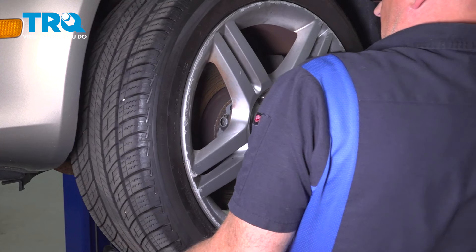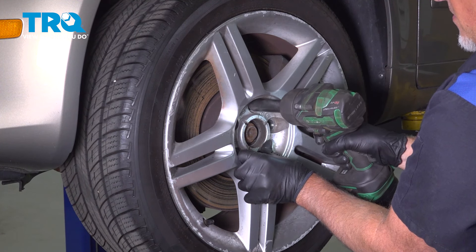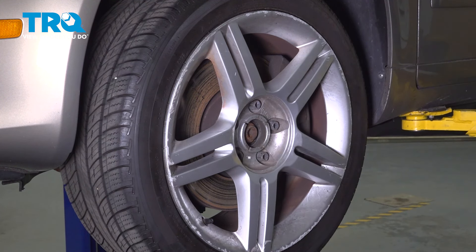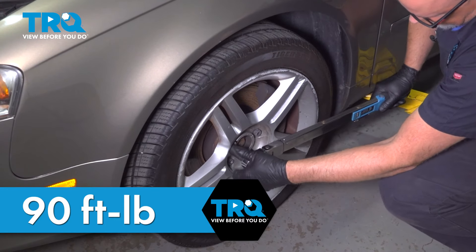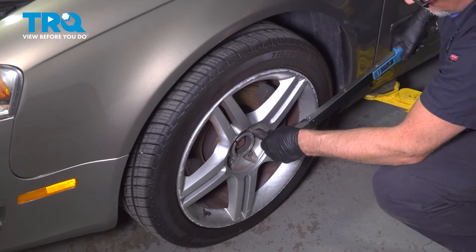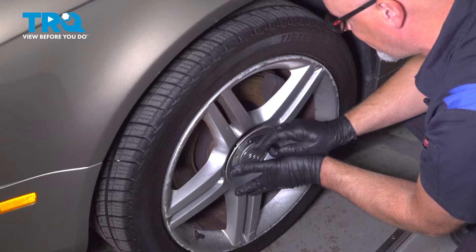Now take the wheel, install the wheel, and get the hole lined up. Take the lug bolt and get that started. Once you get one in, you can let go of the wheel and snug those down. Now I'm going to torque the lug bolts to 90 foot-pounds in a cross pattern to tighten the wheel down evenly. I'm just going to go around again and double check. Take the center cap, line the hole with the valve stem, and push it on.